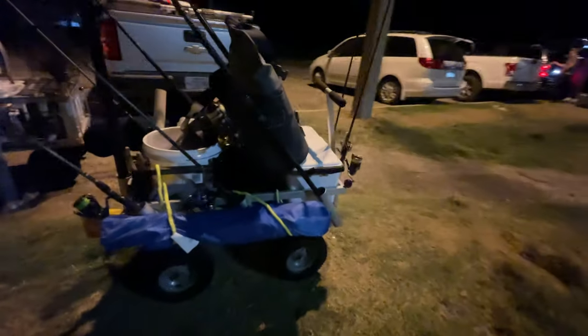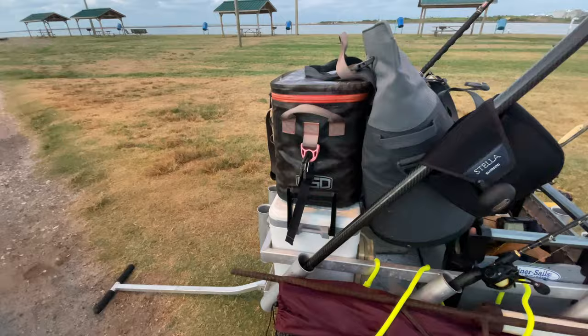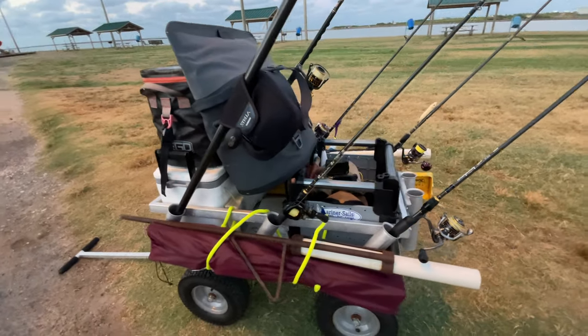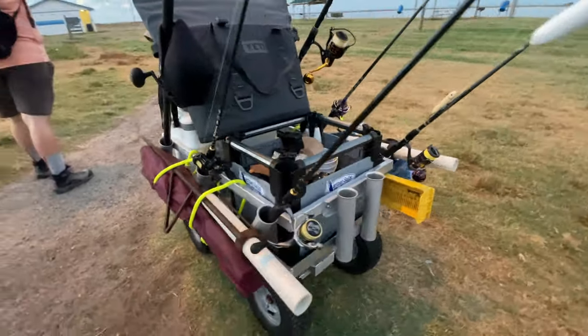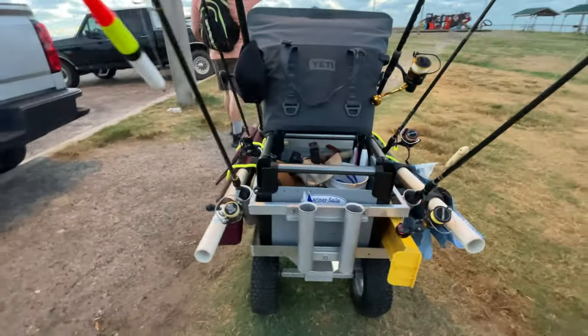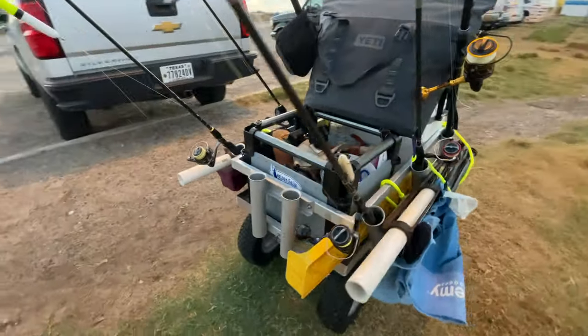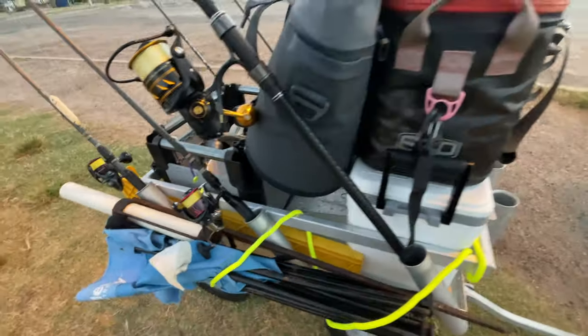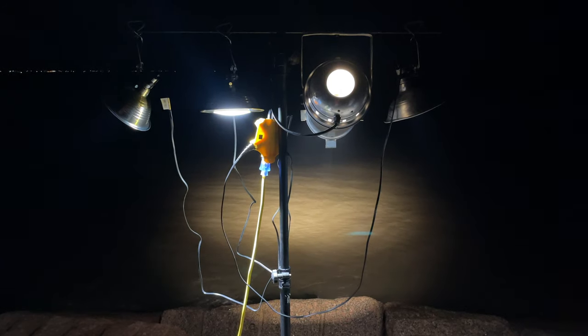Without another person there to help you out, you were going to probably hurt your back trying to load that thing onto the truck. I'm pretty sure you get the idea — you can see that right there.